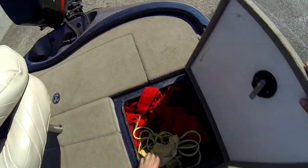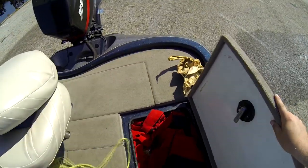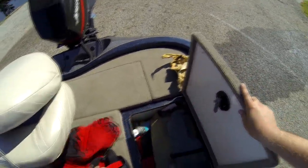Moving on to this side, I've got my chamois to clean my boat with, a tie-down, and my hundred-mile-an-hour rain gear right there.